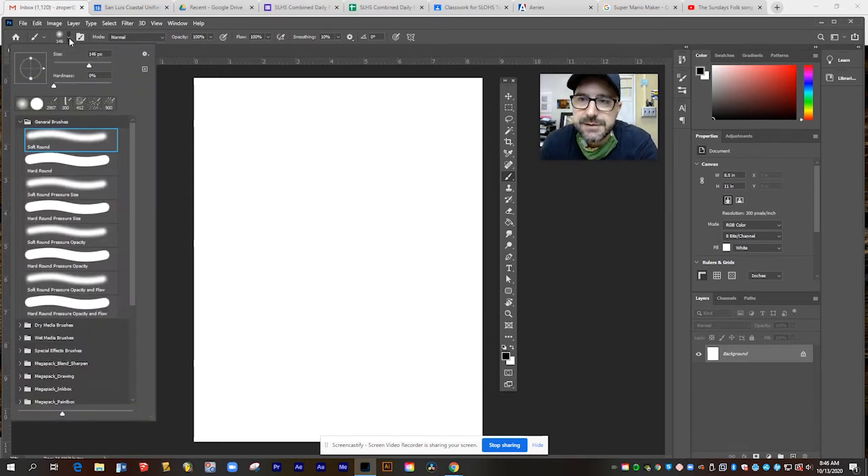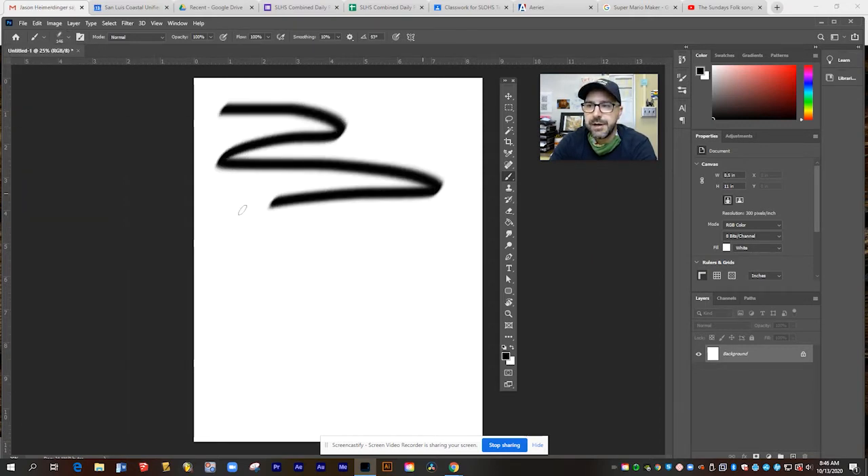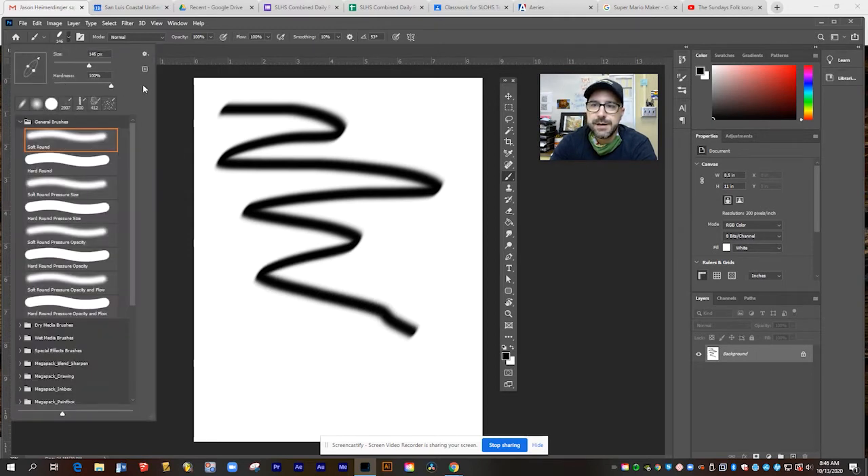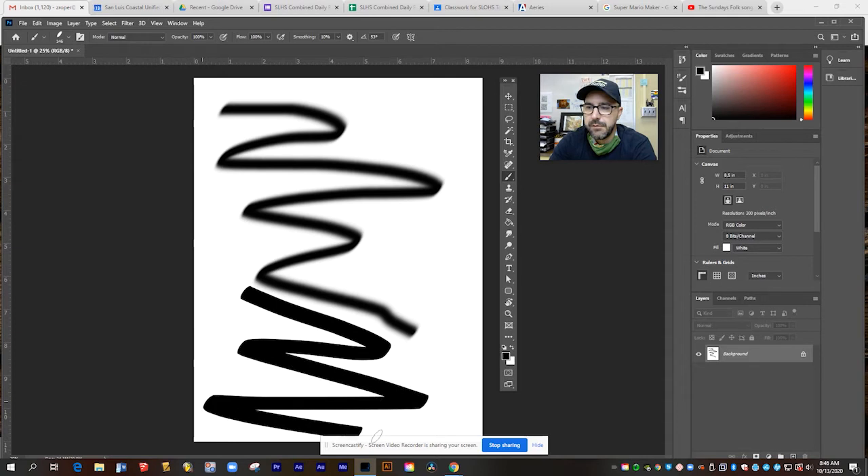So those are our basic brushes and how you can customize them — you can change their size and hardness. You can also change the shape of the brush with this little icon here. For example, this is a perfectly round brush, but if I squeeze it and tilt it, it becomes a chisel tip, kind of like a highlighter marker. So now it'll go from thick to thin. Or if I turn the hardness up, you can get that chisel edge like a thick Sharpie marker.